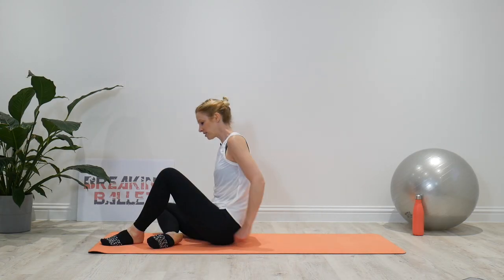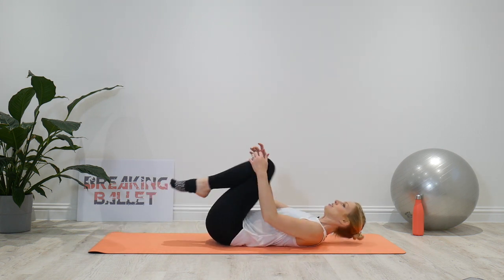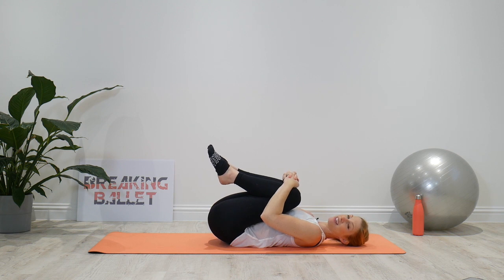I can't wait for you to experience these stretches, so let's get to it. We're gonna start by lying down on our back and hugging the knees into the chest. Hug them in nice and tight, as tight as you can. Even in this position, you may find that it alleviates some of that discomfort in your lower back.